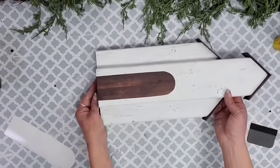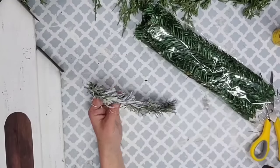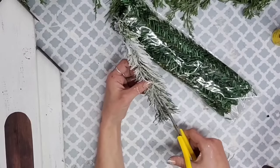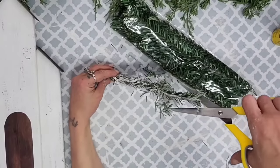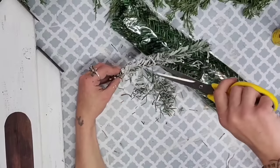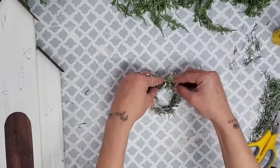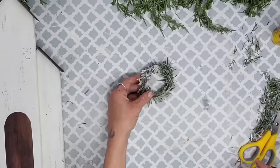For the wreath on top of the church I'm using greenery ties from Dollar Tree. I had one from last year that I'd already sprayed with faux snow. I liked that look but it was too bushy, so I cut down those bristles so it would be thinner and more realistic. I just take it and form a circle with the greenery piece, twisting the ends together. You can hot glue it if you'd like, but this creates the perfect little wreath form.